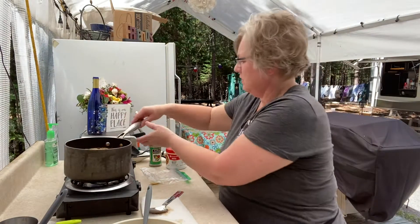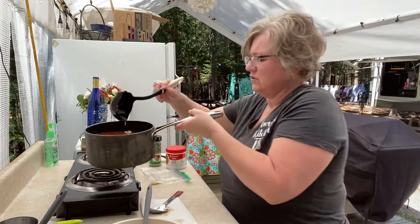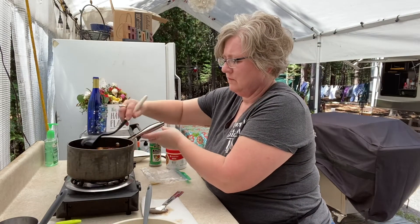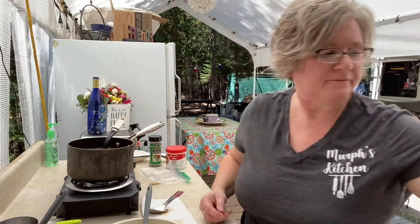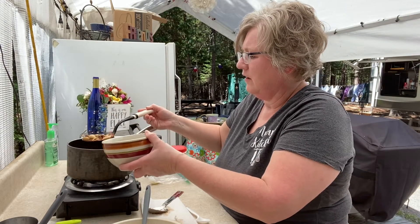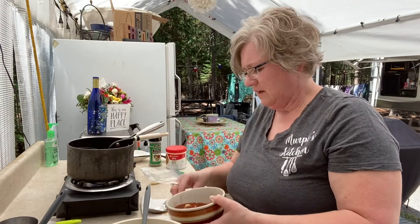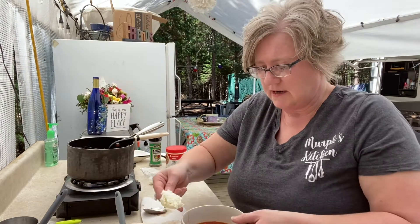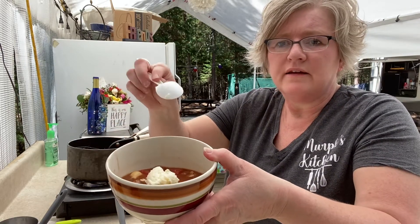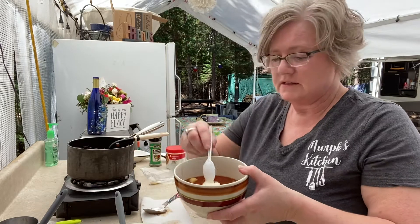Let me show you how I serve it. First, let me show you what it looks like — this is what it looks like, it's so good. I take a bowl that has a piece of cheese already in it. I put a ladle of the soup in it — well, probably two ladles just so you can see it better. I don't have any clear bowls here at camp, just these kind of bowls. I'm going to take the cheese mixture and put a nice dollop right in there. It's going to start to melt because the soup is nice and warm. You could put it on the bottom if you wanted to, but this is how I serve it — right on the top.